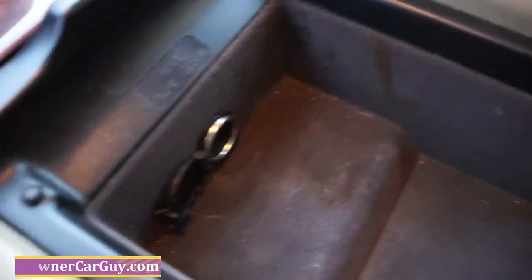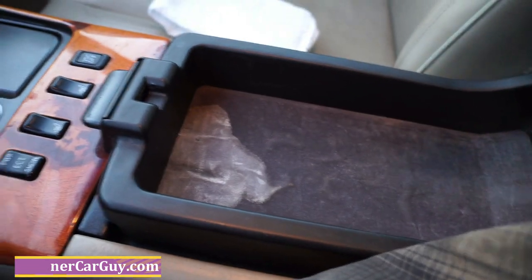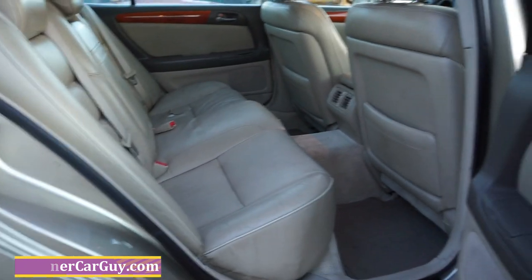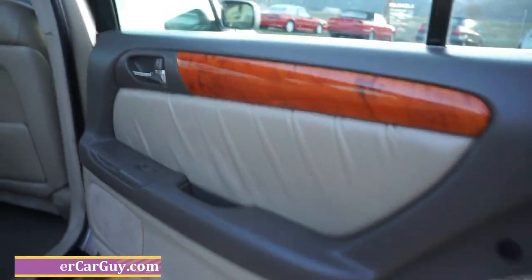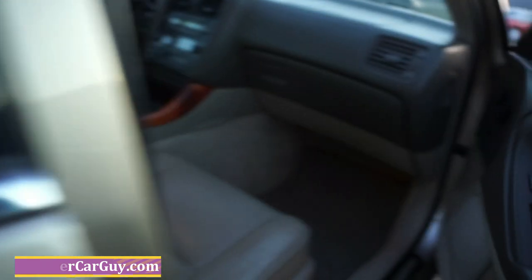You got an extra power point in here, extra storage with a little stain in there. The back's in great shape. I showed you the seat over there — the other ones are great, but that one is not great. All the wood is in great shape. I'll show you under the hood after I get done here.